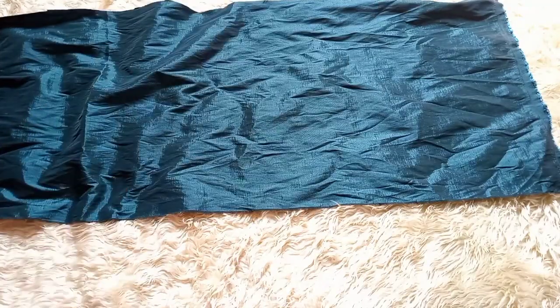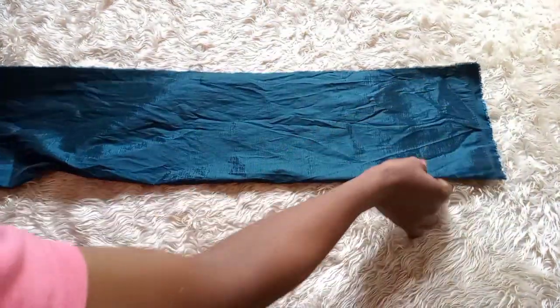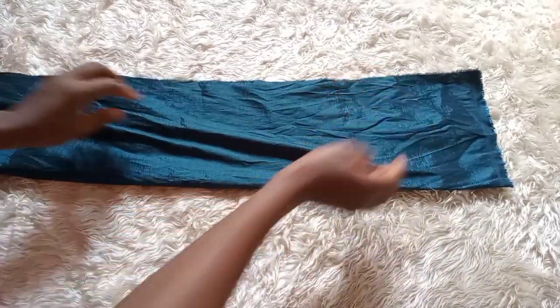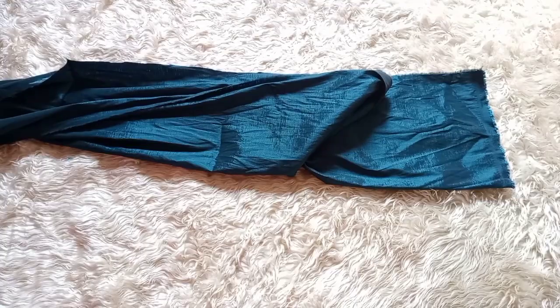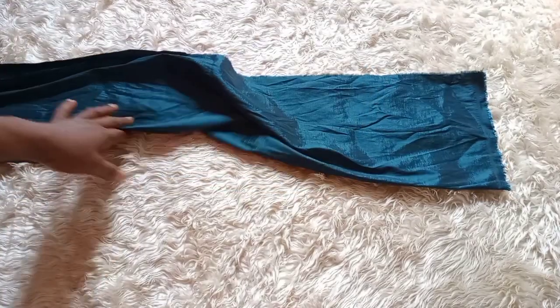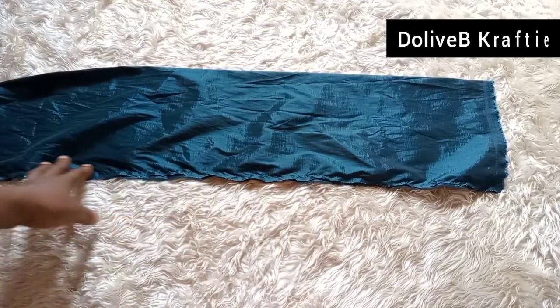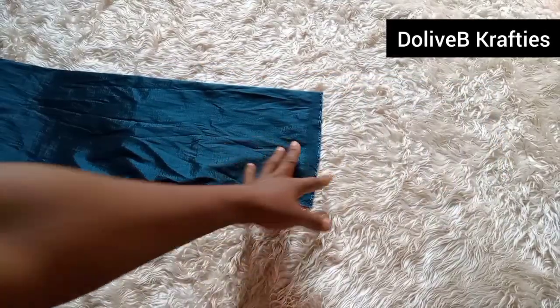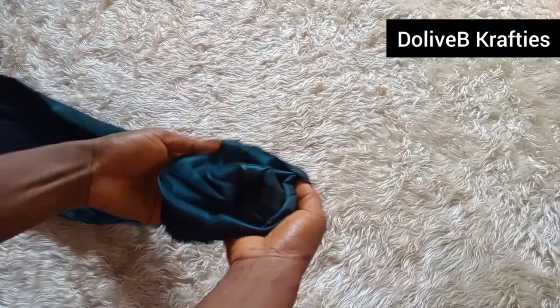This is the right side of the fabric facing up. I'm going to fold it in half this way and stitch from one end all the way down to the other end, after which I'm going to turn it inside out. I've stitched from one end to the other end and now I'm turning the right side of the fabric out.